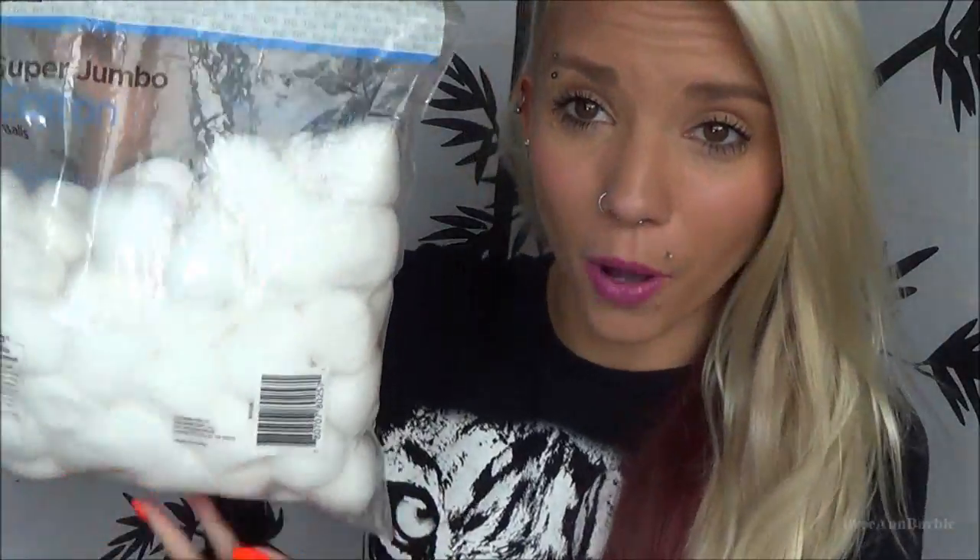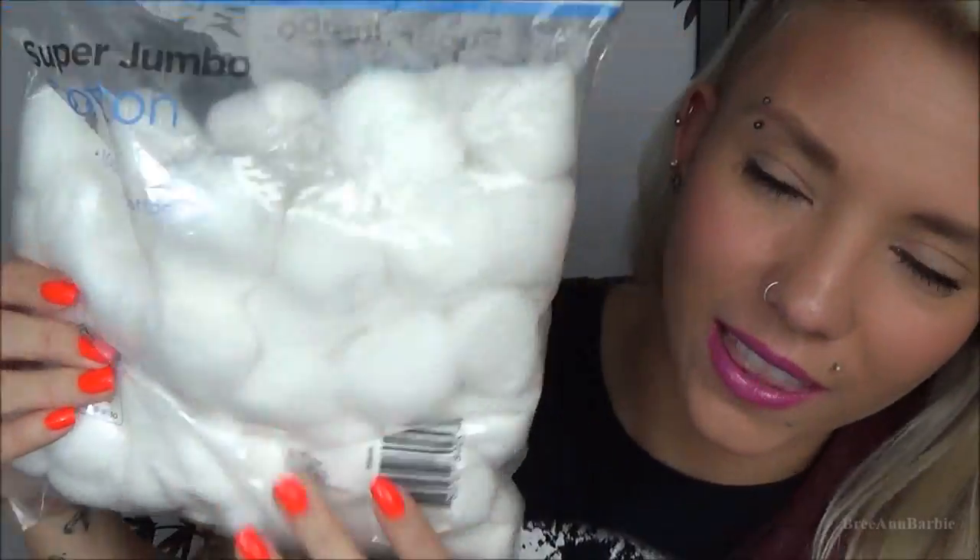Cotton balls are also really good for piercings. I use them a lot on my eyebrow piercing — I'd make my sea salt solution in a cup, soak a cotton ball in it, then lay it on my eyebrow piercing while it was healing. It was kind of a pain to heal but this helped a lot with doing the sea salt soak. Cotton balls, cotton rounds, whatever — they're all really helpful.